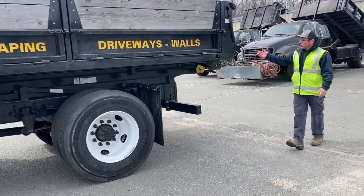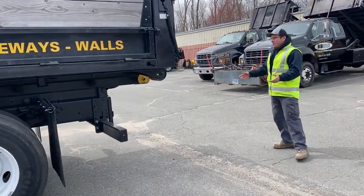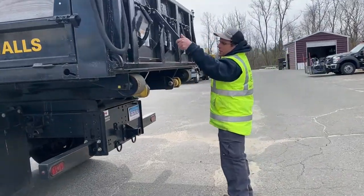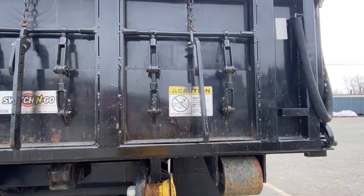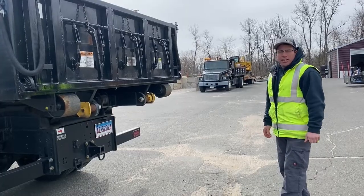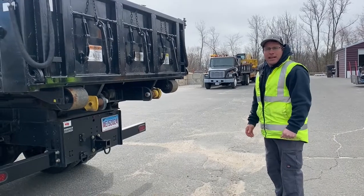We also have coal chutes for getting the number nine stone out of the back of the truck. As you can see, we have three coal chutes — that way the guys aren't shoveling out of the corners. Really trying to save on labor, time, and the guys' backs.